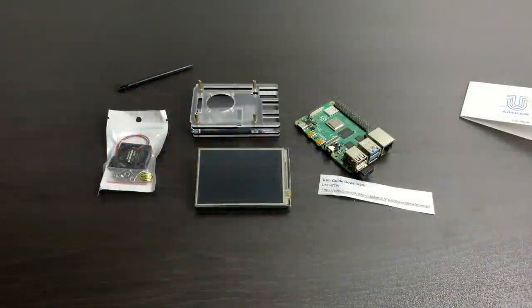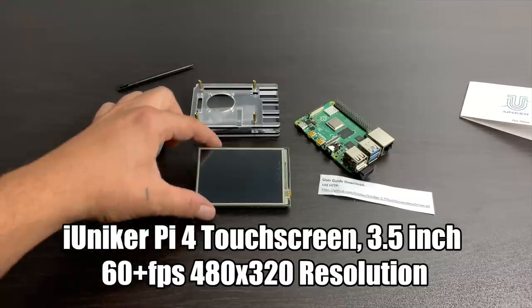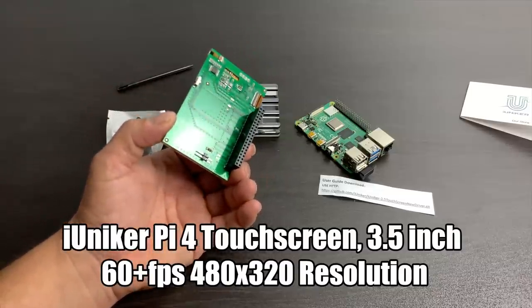What's going on guys? ZTA Prime back here again. Today we're going to be taking a look at the iUniker 3.5 inch touchscreen 60fps display for the Raspberry Pi 4.